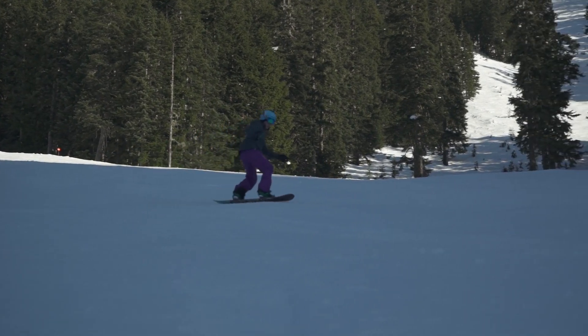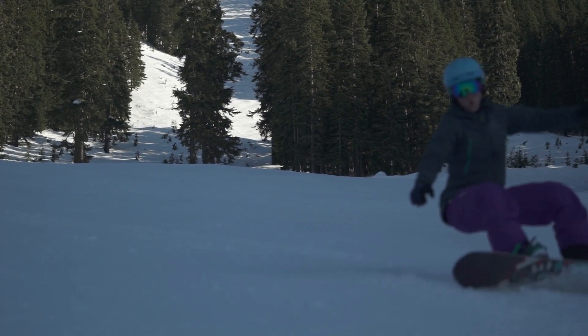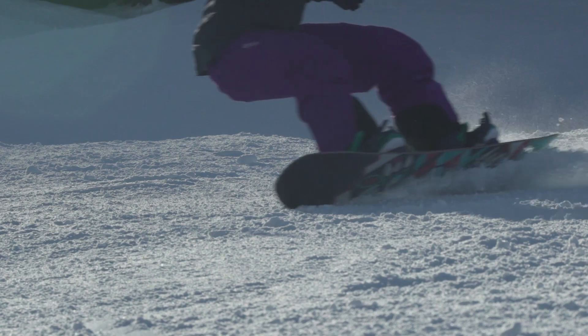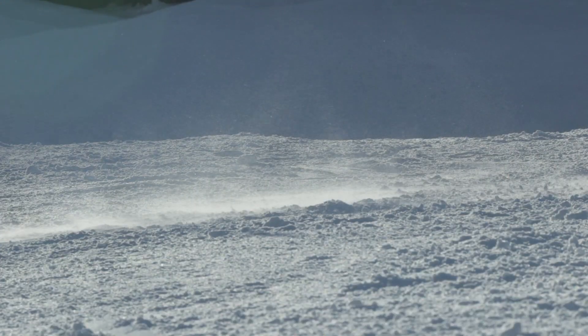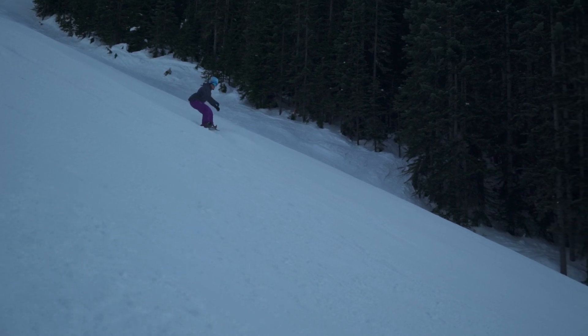As my new edge comes in contact with the snow I'm gonna flex down to make for a nice soft landing so my snowboard can ride out smoothly and I don't put too much impact on my body. I'm gonna continue that flex down into the new turn so I'm ready to initiate the next one.